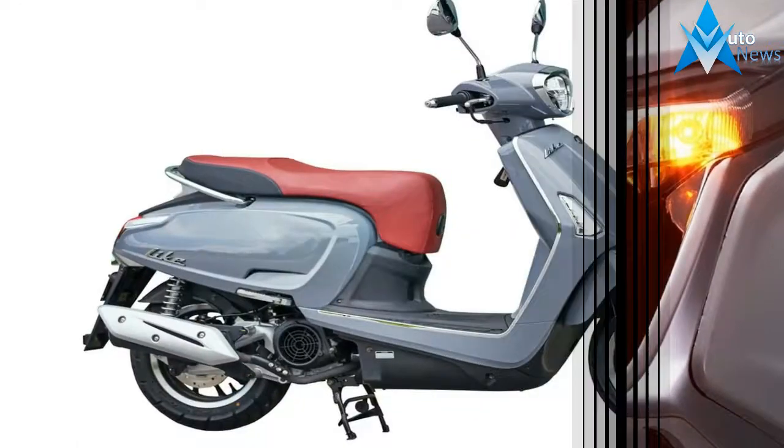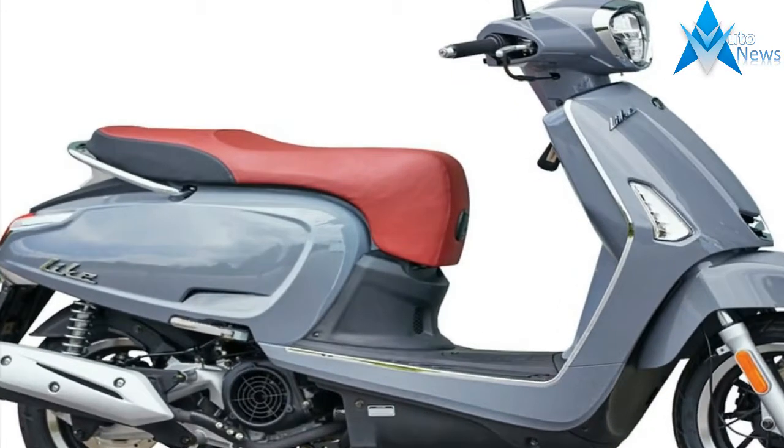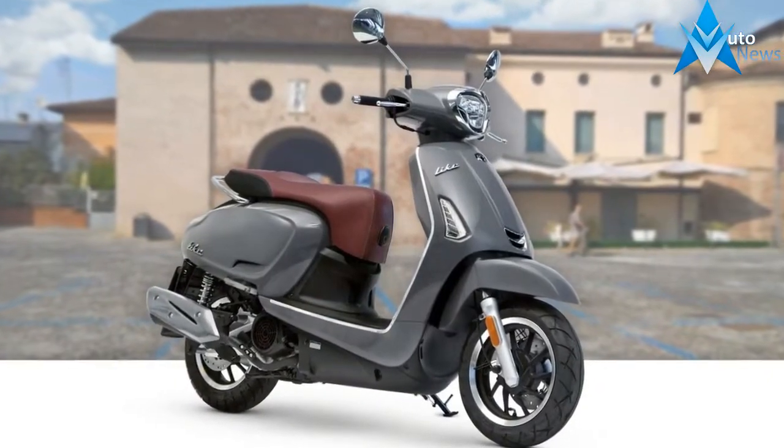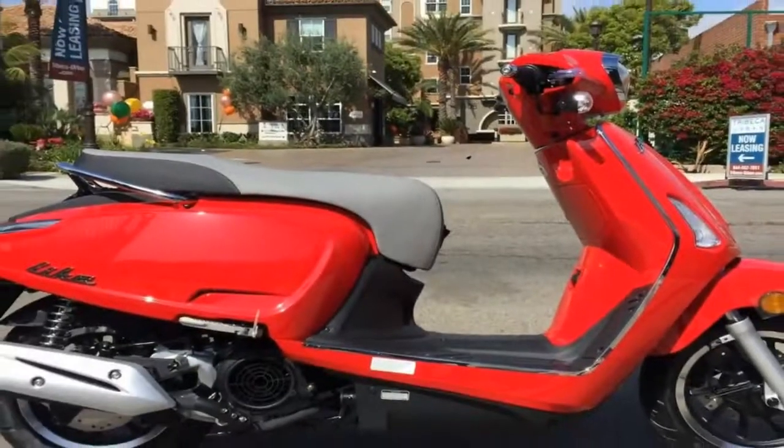The backside of the headlight housing contains the all-digital instrumentation that steers the design into futuristic retro territory — that's the factory's language, not mine — but it fits.